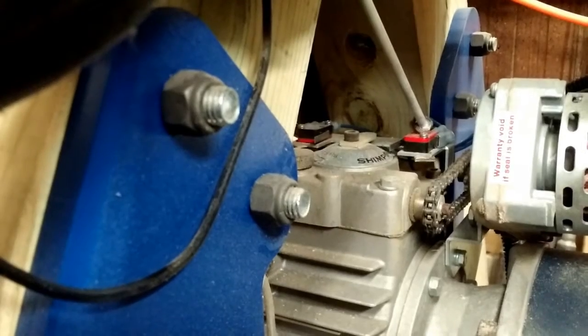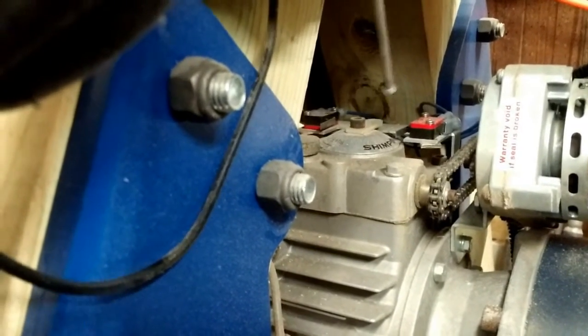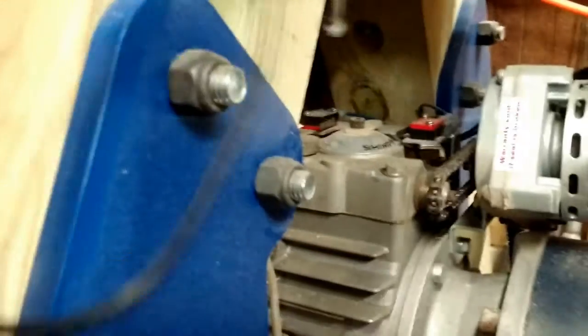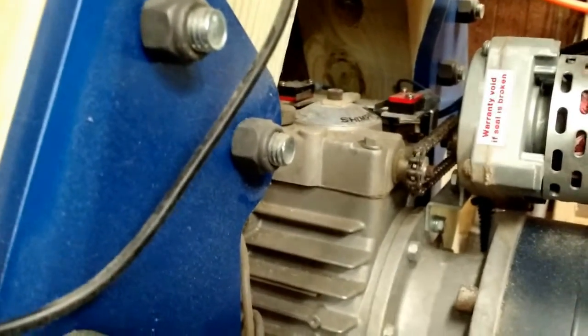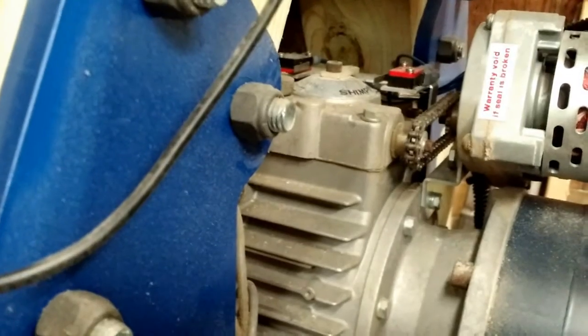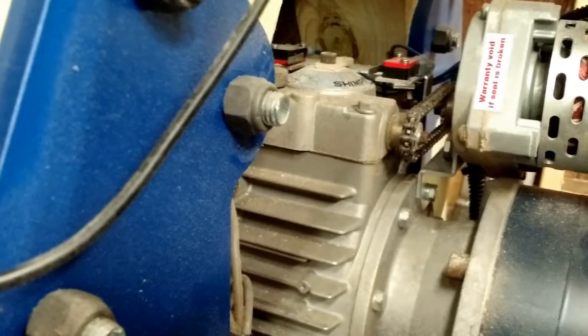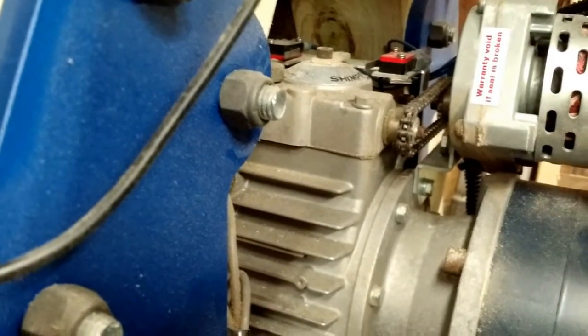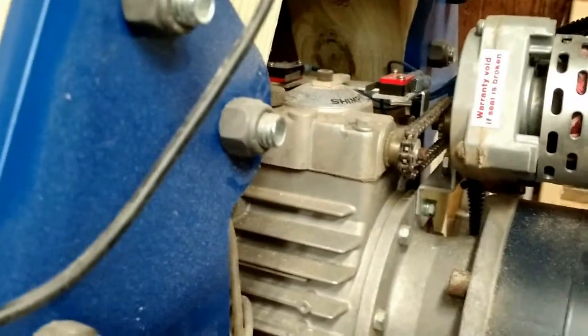These little red boxes up here are micro switches — there is one over there and one over here. There is a finger you can see right there. This sends a signal to my control box and lets me know when I am at each extreme of speed. When I am approaching zero, it triggers a light, and when I am approaching 1000 RPM, it triggers a light, letting me know that I am very close to exceeding the mechanical capability of that transmission so I can stop shy of damaging it.